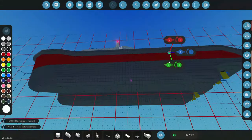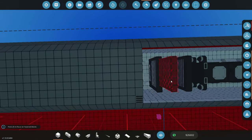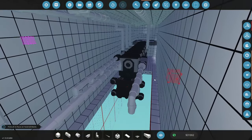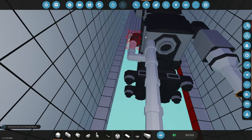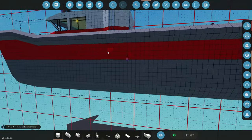Alright guys, here we are in the workbench. We're going to start by getting rid of our radiators and redoing this cooling system because it doesn't appear to be working. We'll make a bit of room here - the plan is we're going to get rid of all of these, and then all of this on this side as well. We're going to keep the pump.